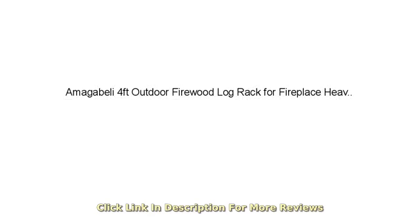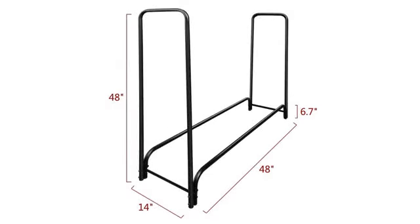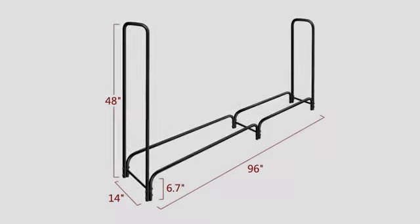Love this rack. Great quality and works exactly as described. I bought this for my grandparents and it is so easy for them to use. The wood is stacked on it next to the fireplace and it can last up to 2 weeks of fires. I will definitely be purchasing one for myself now as well.